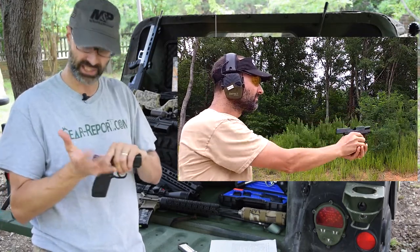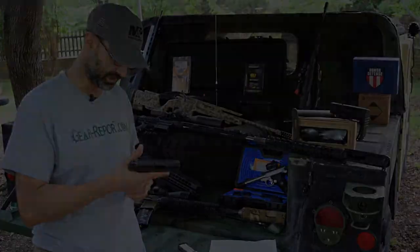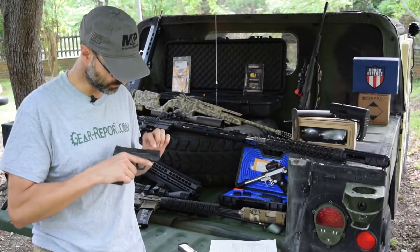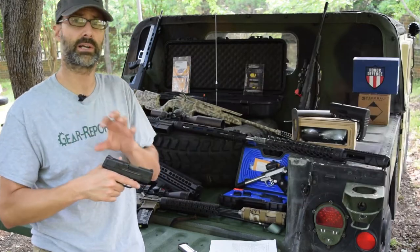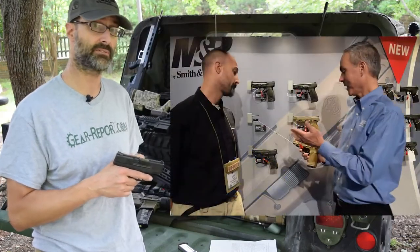My palm did get pink the first time I shot it after putting a lot of rounds through. But I adjusted to it pretty quickly and it's not uncomfortable — it works pretty well. Another change with the introduction of the .45 are the forward serrations. Both the grip texture and the forward serrations carried over to the M&P 2.0 line introduced at SHOT 2017, so this .45 Shield kind of led the way with some of those innovations.